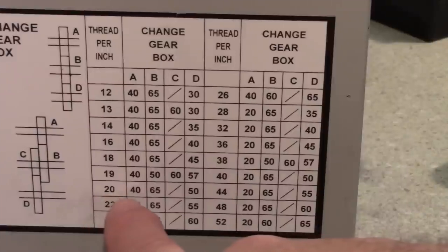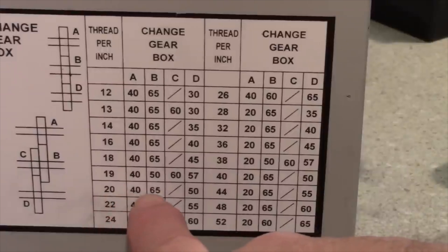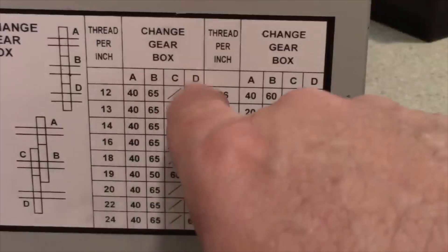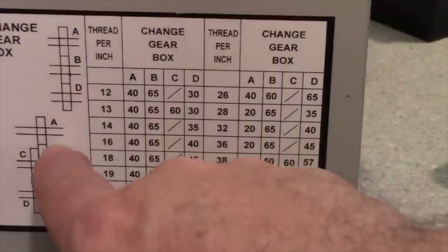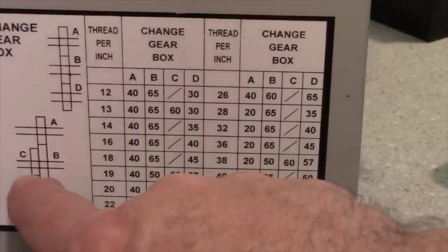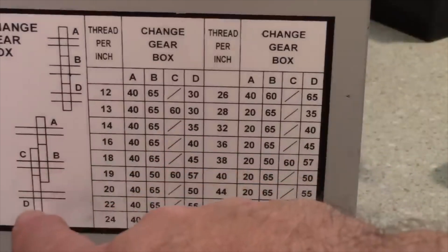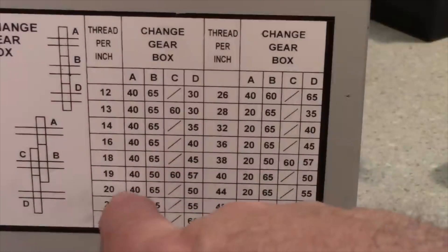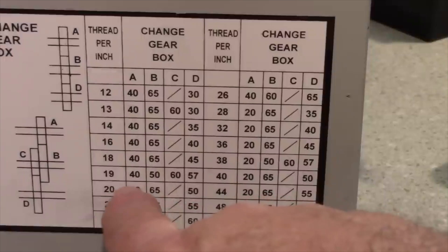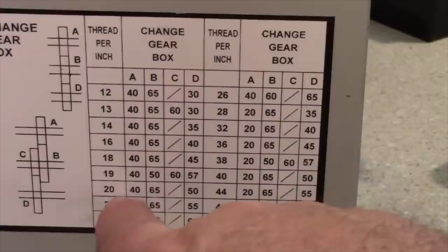For example, to cut a 20-pitch thread we look at the chart and find three gears required: a 40-tooth, a 65-tooth, and a 50-tooth. The chart columns A, B, C, and D correspond to the four shaft positions. For the 20-pitch thread there's no gear used in the C shaft position, so a slash is shown there.